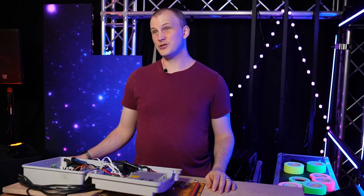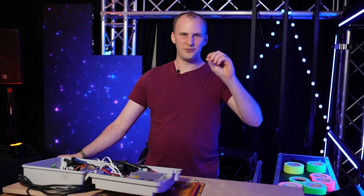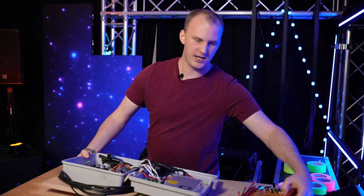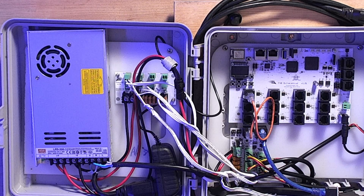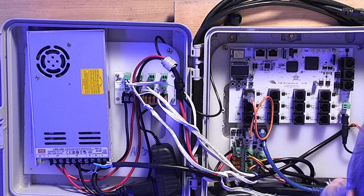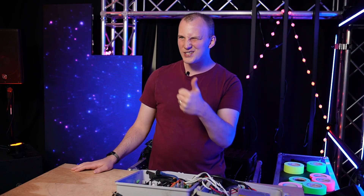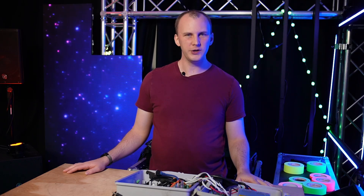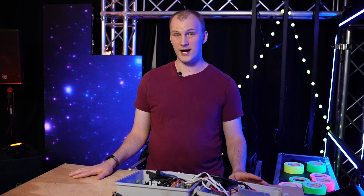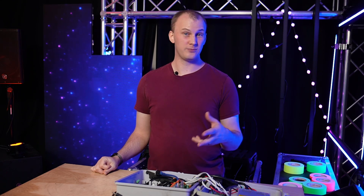The first controller in the Christmas light scene that got very popular as the hobby grew was the Falcon. This here is a Falcon F48 — this is an older one, I believe a V2 or V3 that I purchased potentially in 2019 — and I've used it in my show, for testing, and in the shop ever since. Falcons have been around for a long time and have a very good track record of reliability. They generally have 16-port controllers and long-range port controllers, and we owe a lot to David Pitts and Falcon for where controllers are today.